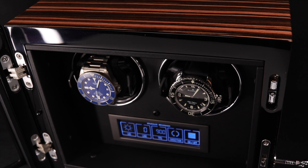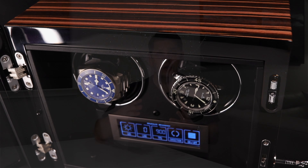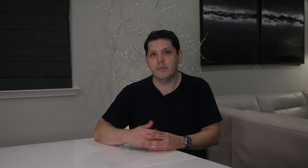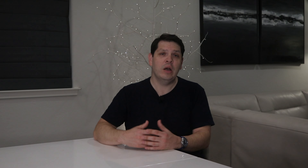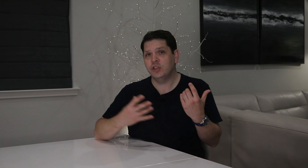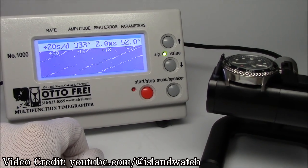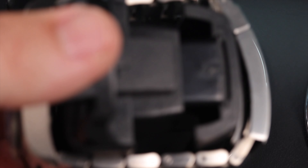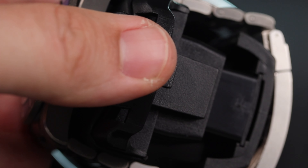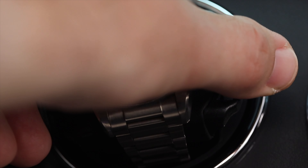Every automatic watch has its own requirements for rotation direction and frequency. Some need clockwise rotations, some counterclockwise, and some alternate between both. The Virtuoso and the Impresario models both make this easy by allowing you to customize settings for each watch position. You may find the specifics in your owner's manual — how many rotations are recommended for your watch brand and movement, as well as which direction to rotate.